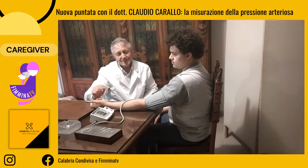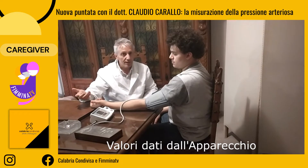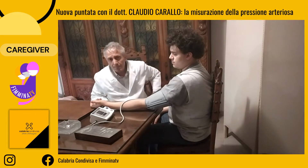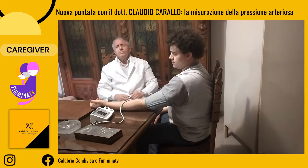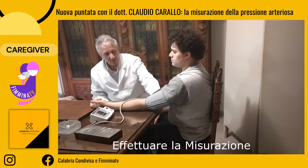A questo punto potete effettuare la misurazione. L'apparecchio farà da solo: vi darà un messaggio di errore, o vi darà un messaggio di pressione, con di solito anche una frequenza cardiaca. Alcuni apparecchi danno anche un valore abbastanza attendibile della tipologia di ritmo cardiaco, individuando delle aritmie come la fibrillazione atriale, suggerendo quindi di rivolgersi al proprio medico.